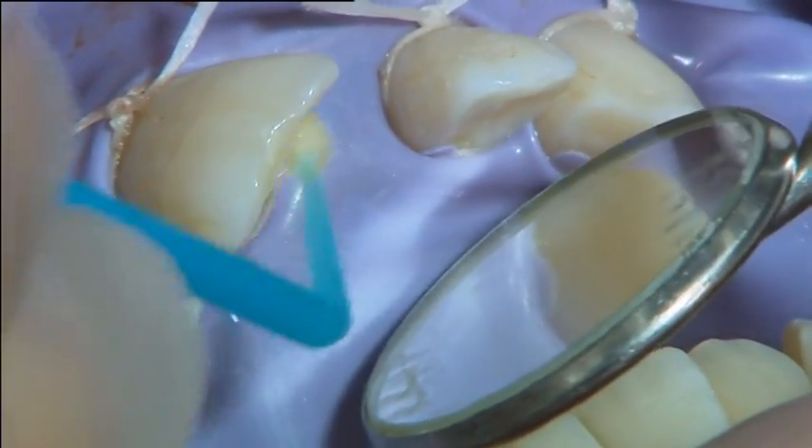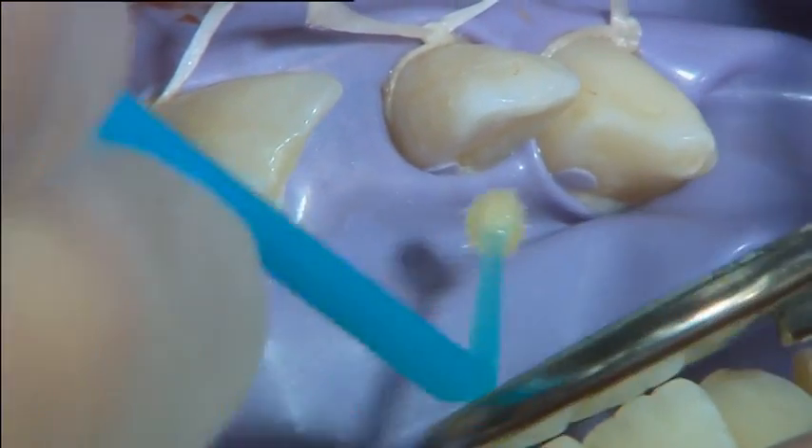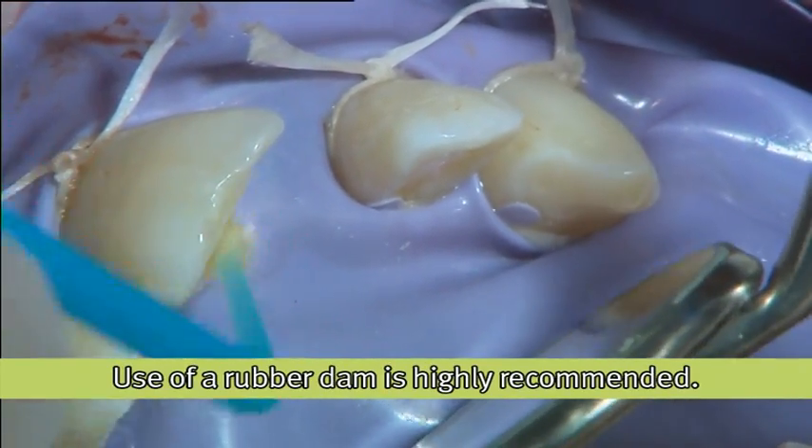The surfaces of the teeth were etched with orthophosphoric acid, rinsed with water and air dried. The bonding agent was applied onto the teeth surfaces and light cured as described by the manufacturer.